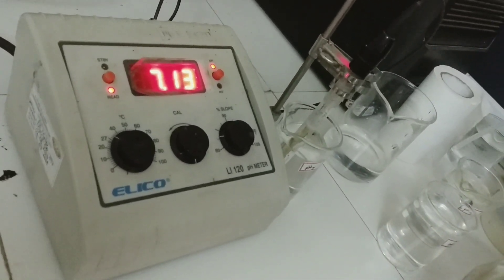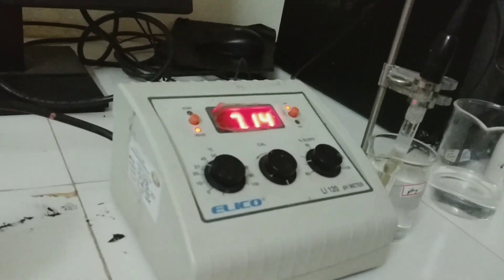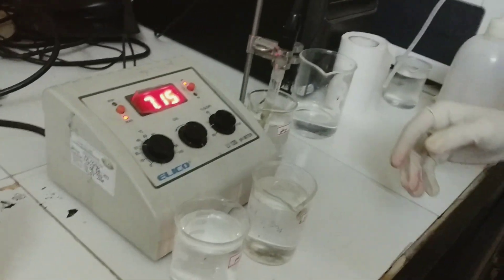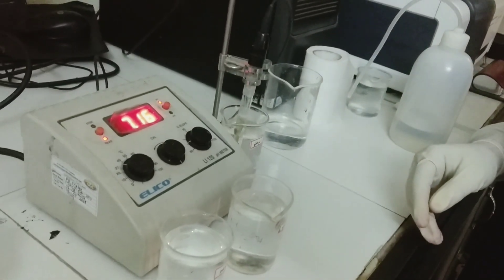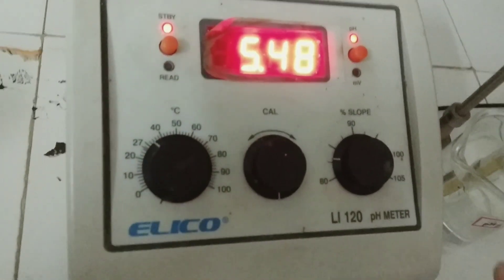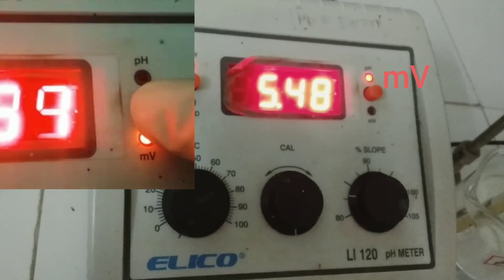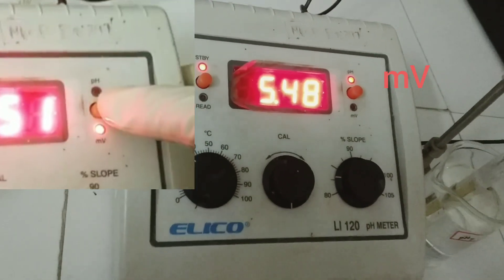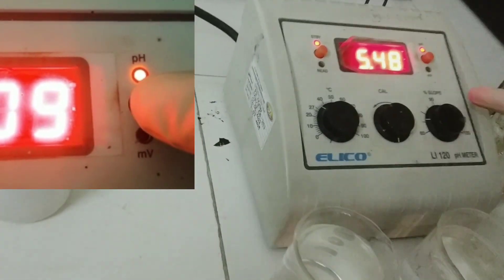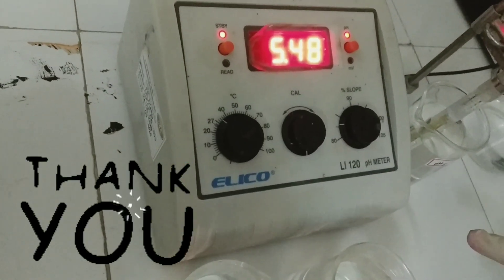This is the second step — when we placed the buffer solutions, the instrument automatically showed their pH values. Dear friends, this is how we calibrate the pH meter using buffer solutions. Once calibrated, you can measure the pH of any sample solution. We have completed the calibration of the pH meter. Putting it in standby mode. There is also a millivolt knob for potentiometry — soon I will be back with another video performing potentiometric titration using this pH meter, where we will measure the potential of the solution. Thank you and take care.